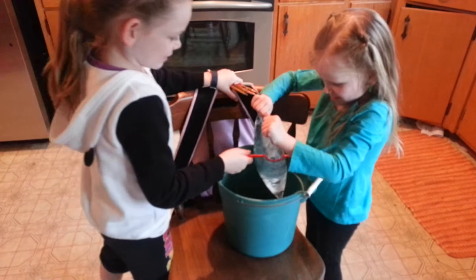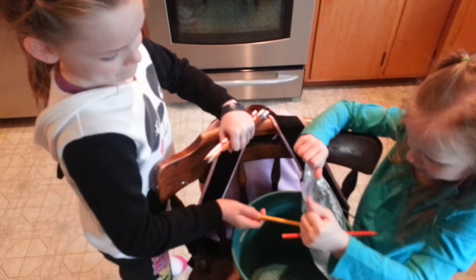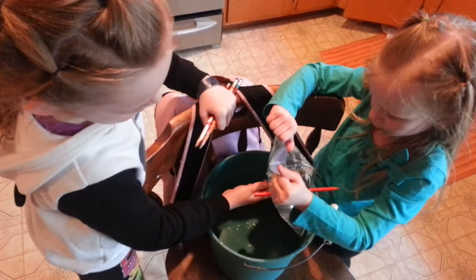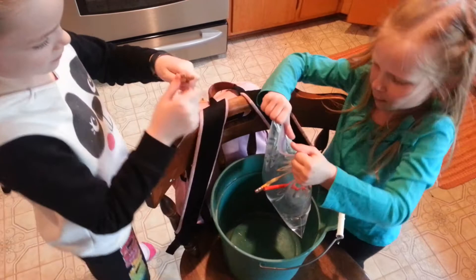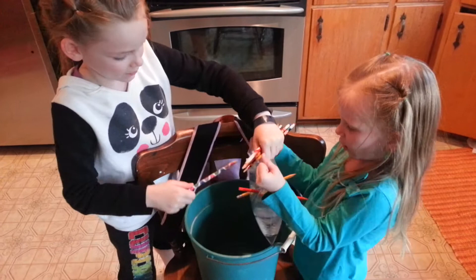This is heavy. I hope you don't have to put too much in here, because this is heavy. It's so heavy!